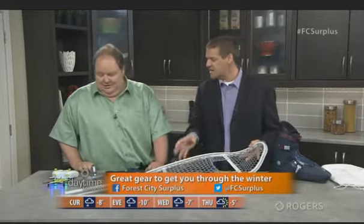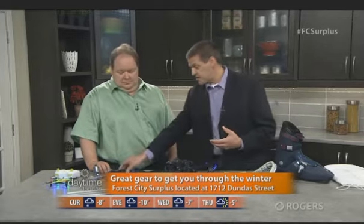So you can reenact the Cold War in your own backyard or around London. Does Forest City Surplus have a lot of military surplus winter-specific stuff like snowshoes and gear? Yeah — we've also got a face mask designed to protect your whole face. You need that with the bitter cold. We don't have a whole lot of snow for snowshoeing yet, but with the bitter cold you've got to protect your face and your hands.